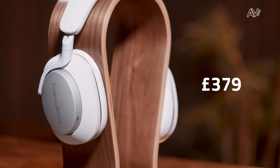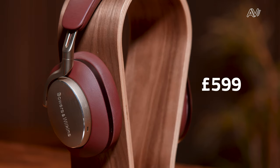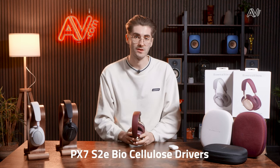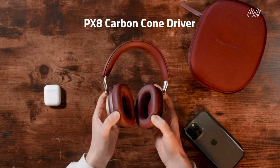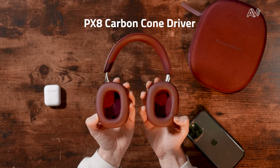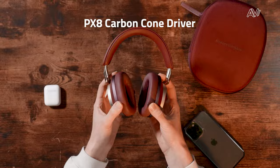Starting with price, the PX7 S2Es come in at an MSRP of $379 while the flagship PX8 models come in at $599, so there's a $220 premium. The biggest technical difference between the two is that the PX8s have an upgraded driver technology, going from the biocellulose driver on the PX7s to a unique carbon cone driver that's said to give more mid-range detail — something we'll explore in more detail shortly.